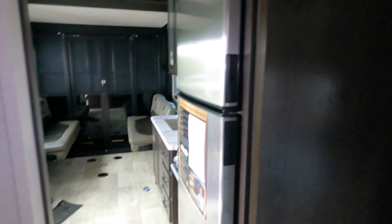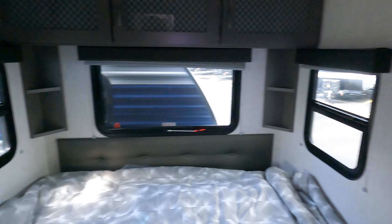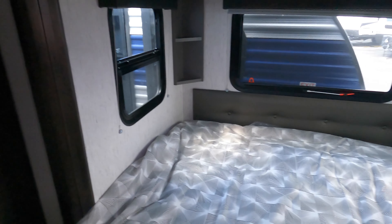Then you step into the master suite — really roomy. These pocket doors open up nicely. You've got the slide right there, three windows in the slide which open for great cross ventilation. Nice storage, nice storage, big mirror, and another big storage here for hanging.